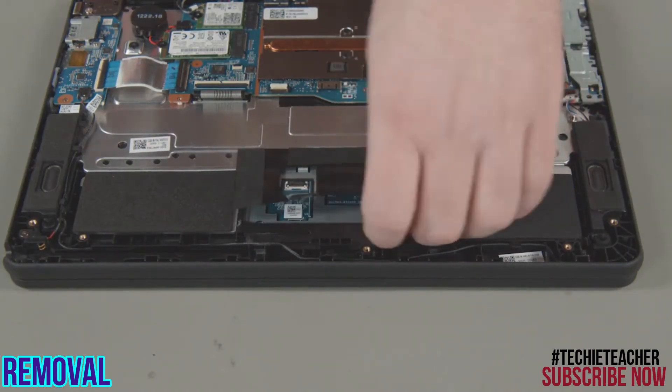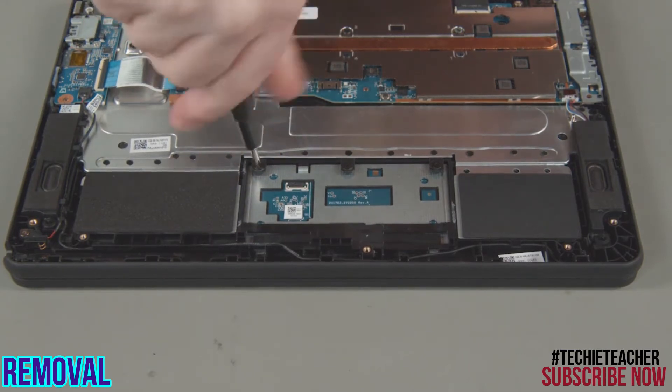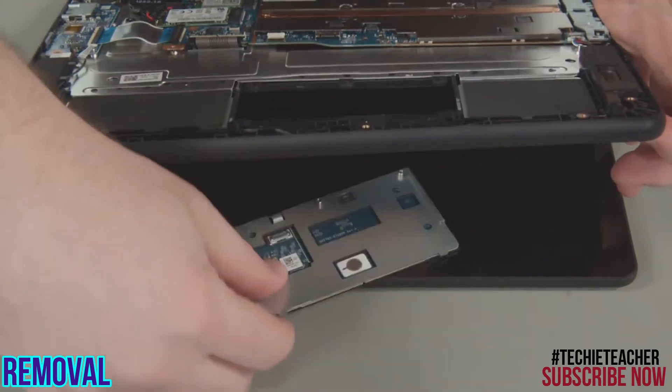Peel up the protective sheet from the chassis. Remove three screws from the trackpad. Lift the system slightly and remove the trackpad.